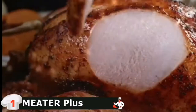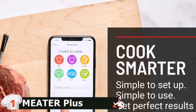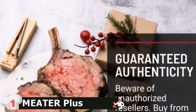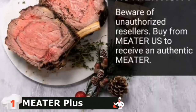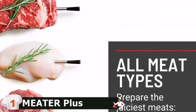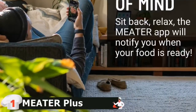The probe is equipped with two thermometers, one on each end, meaning that one probe can be used to measure both the temperature inside your meat as well as the temperature of the smoker or grill. It's a wireless probe that communicates over Bluetooth to an app running on your phone without any visible wires. The most significant benefit is that it allows you to use a leave-in thermometer that you can monitor remotely during the cooking process of your rotisserie.